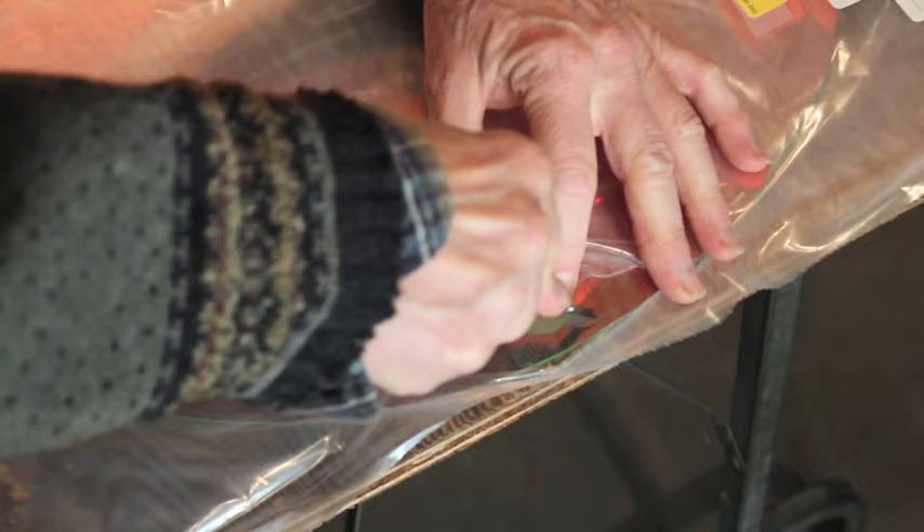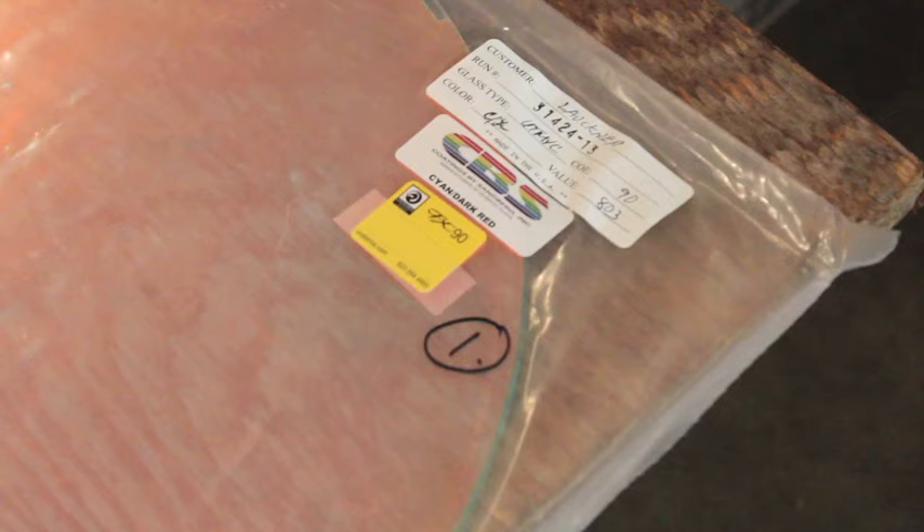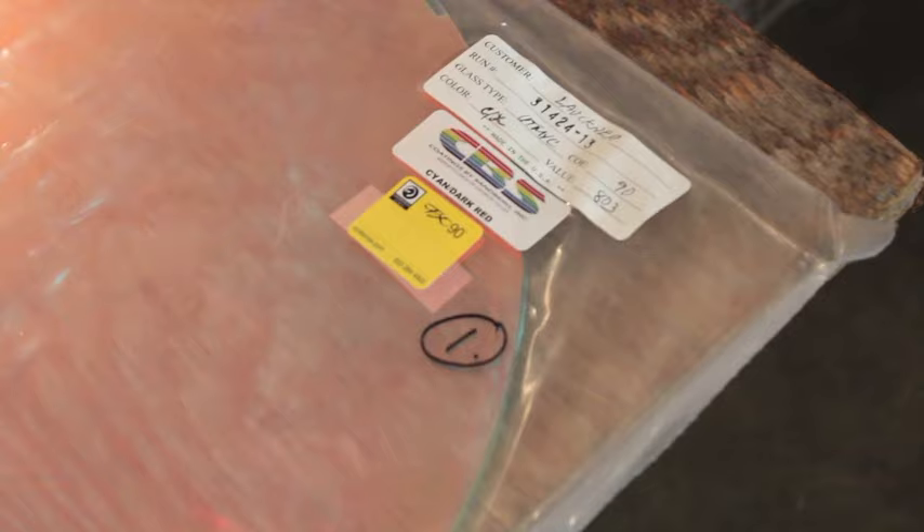I just take a little tiny snip off each sheet for testing, and I'm sure to number it right away. I've gotten them mixed up before and it's very confusing. I also date them so I know which test sheet I'm looking at.